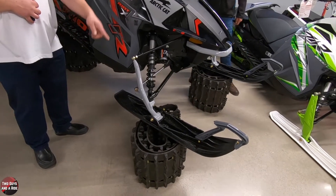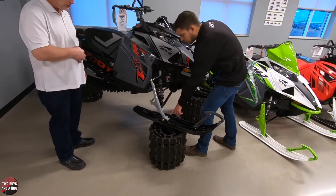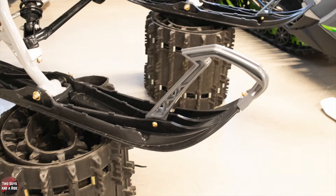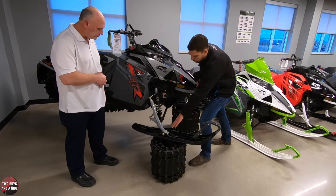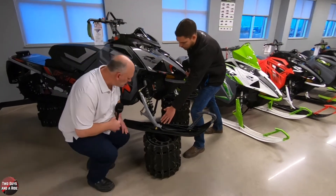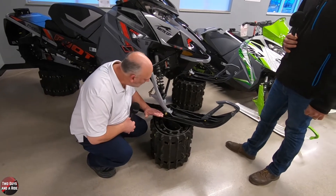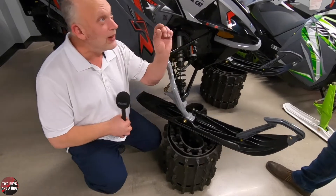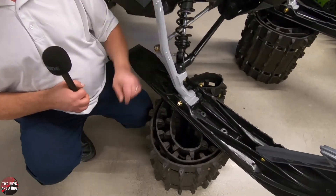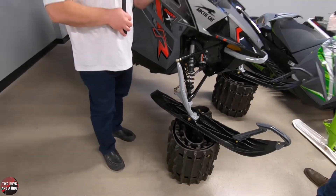Tell us about the placement of the front skis and how it can change. Inside these skis there are a couple of different spacers. Typically when you're trail riding you want a little more stable stance for faster riding, so you'd move them to the outer position — taking this bolt off and moving the spacers to the other side to kick this ski out another couple of inches. It doesn't seem like a lot, but it will be when you're at speed. It's just like dynamics on a car — one slight change can really alter the handling.